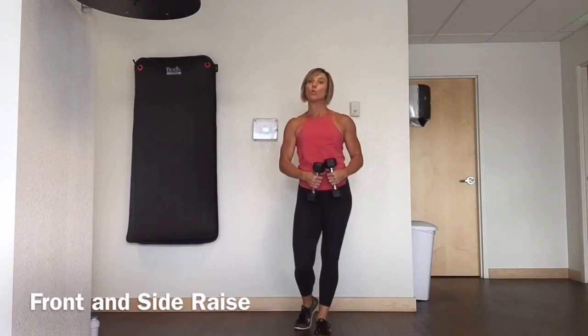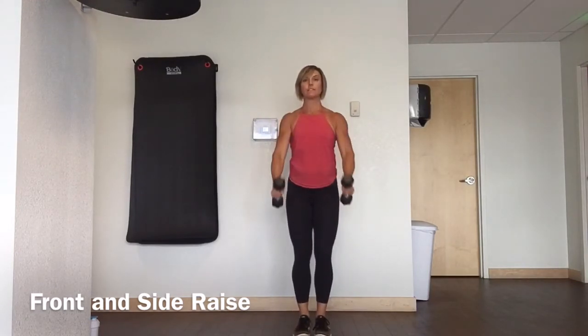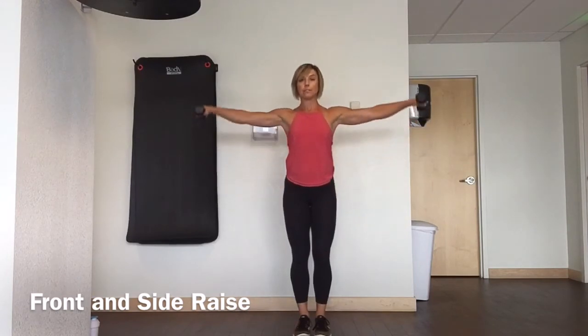Here we have a front raise and side raise combination. You can do this move standing or seated on the end of a bench. You'll have your weights, arms down by your sides, and you're going to lift straight up to the front, lower down, and then out to the sides.